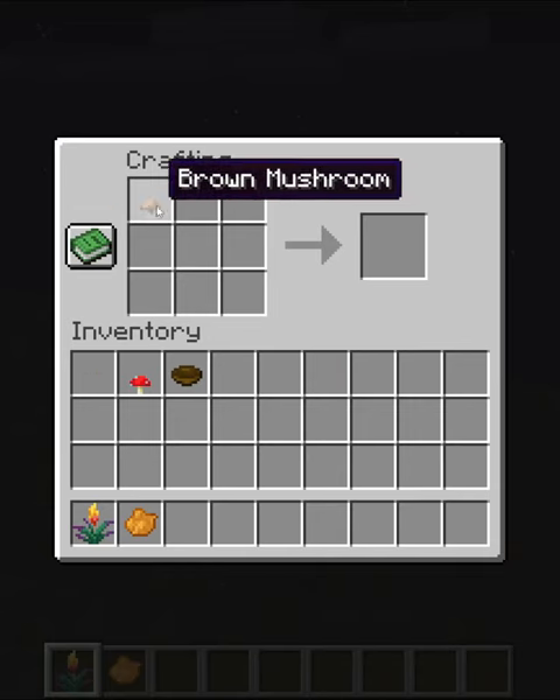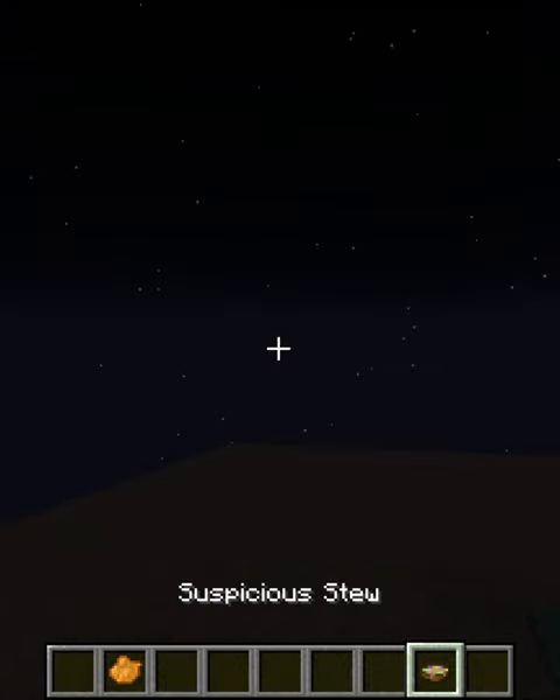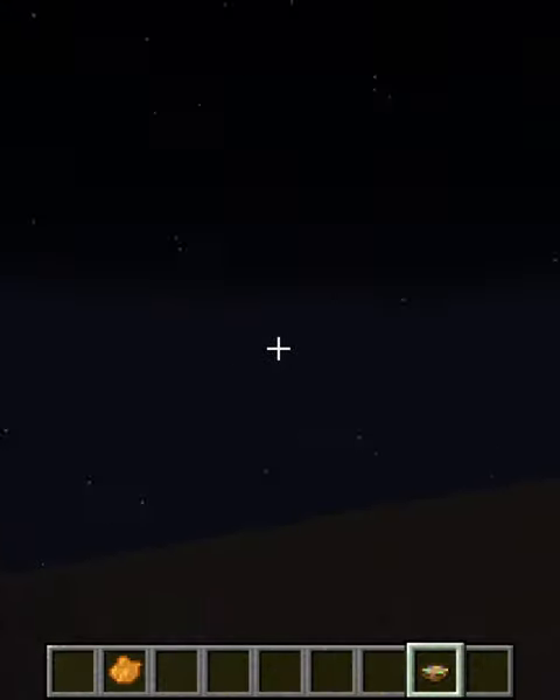If I go in here and build up a quick suspicious stew, but this time use a torch flower, it actually gives you a pretty helpful few seconds of night vision — even though it kind of hurts my eyes. So yay, but...